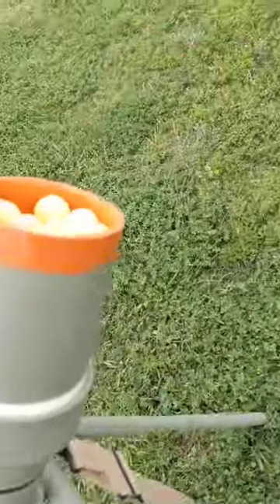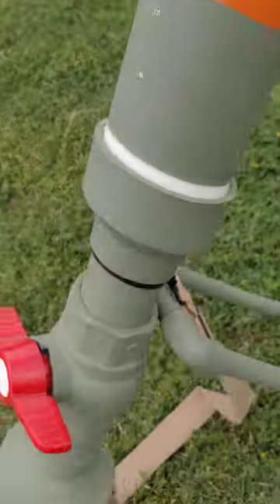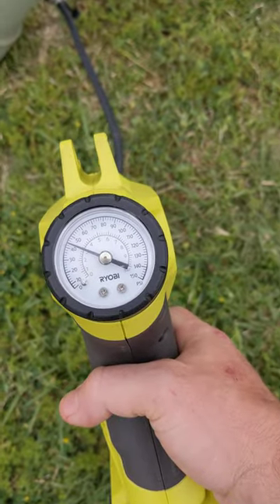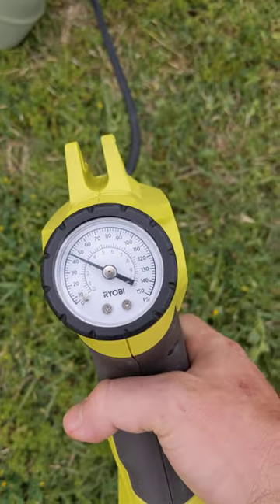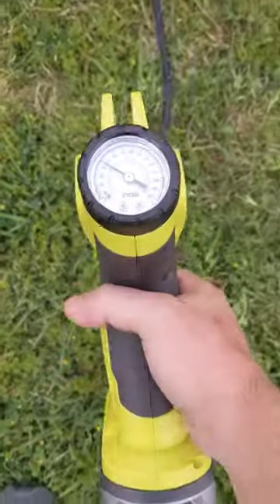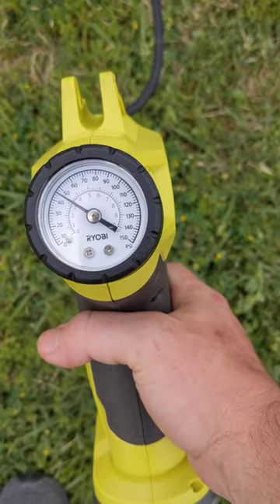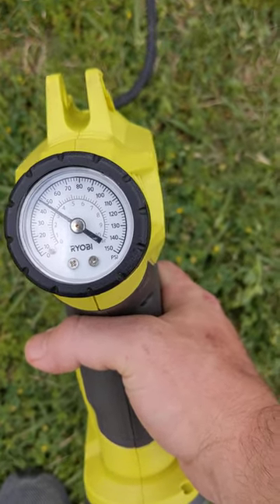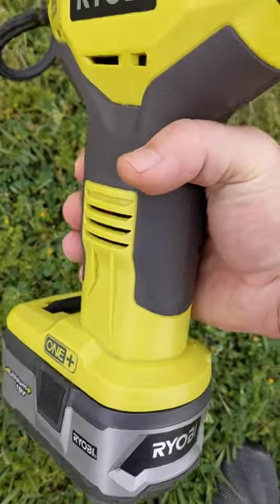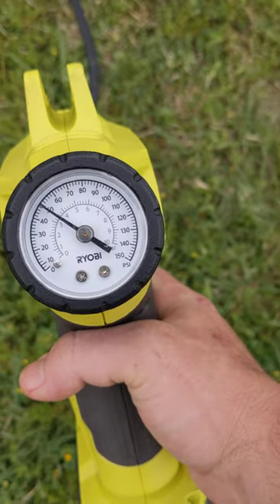Test of the Rainmaker with a fully loaded hopper going to 50 PSI. There is a small air leak. Just running off of a RYOBI air compressor for your tires.